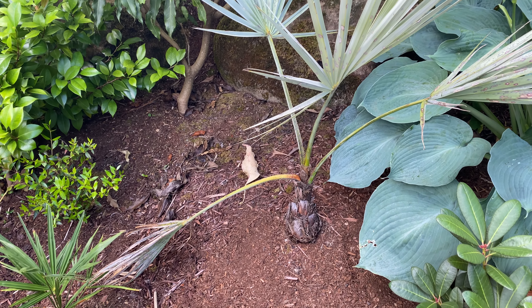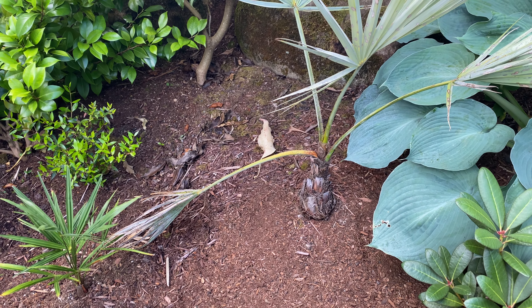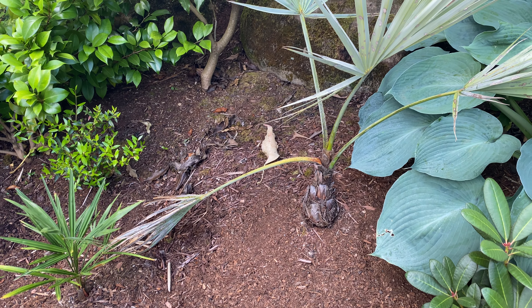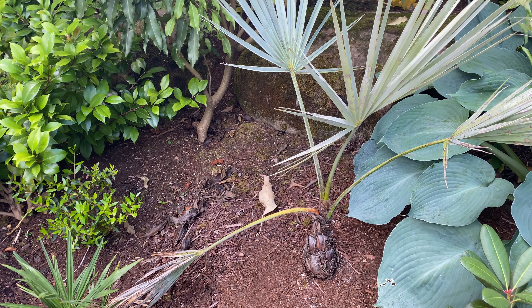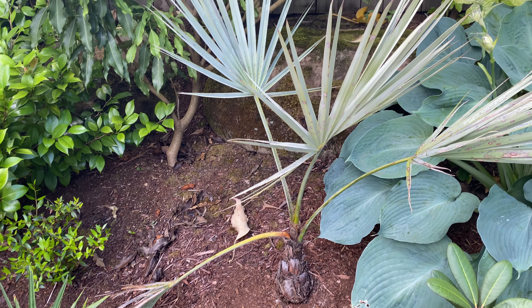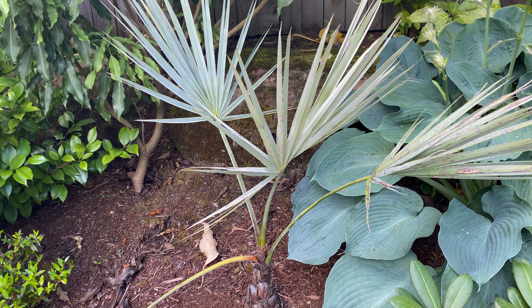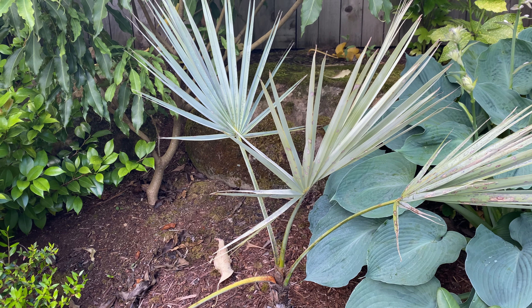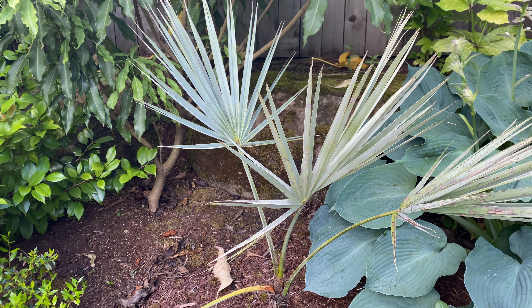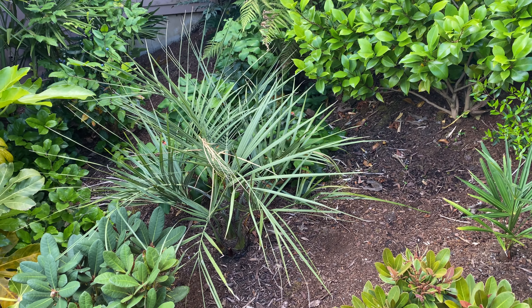The Brahea Armata — I keep jamming a stick in the hole, and the hole's way down and there's a lot of gunk. My guess is that this palm is not going to make it, which is a shame, because I don't have too many palms this color. But we'll focus on the good.